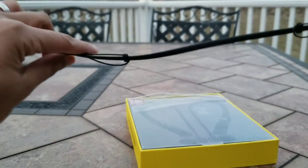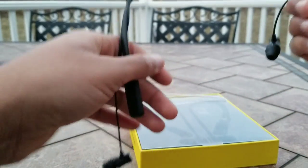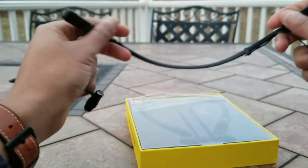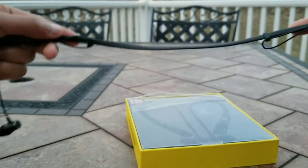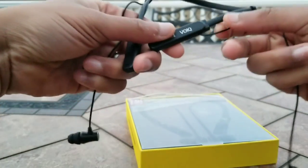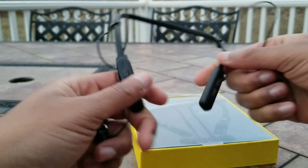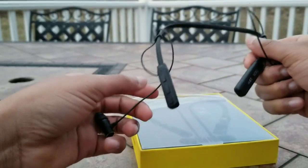Build quality is pretty decent. It's essentially an all plastic build, and the ear pieces themselves are made out of metal, which is a good plus. The neckband itself is pretty flexible — I can bend it to various different shapes and don't really hear any creaks that would indicate these might break. However, the wire that connects to the neckband piece is fairly thin and can be easily snapped if caught on something and pulled with enough strength.